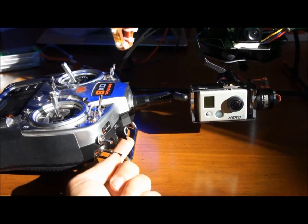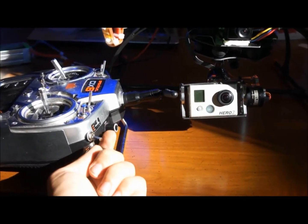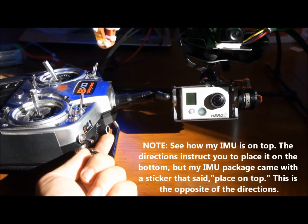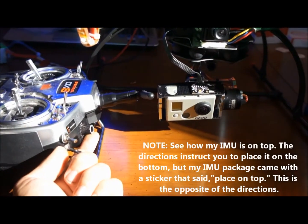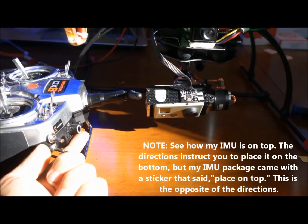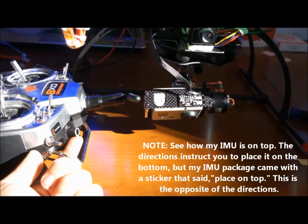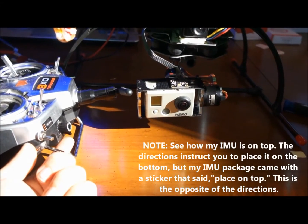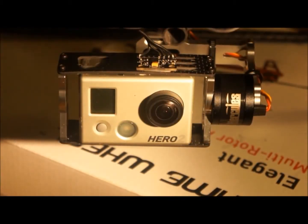Before powering up the gimbal, make sure all connections are correct. When the receiver of your multi-copter is on, it will pick up the signal that the transmitter is giving it and pass it on to the gimbal using the cable provided. The provided receiver cable will allow both your roll and your tilt to connect to your receiver, allowing your transmitter to have control of it mid-flight. This is a feature of the Zenmuse gimbal — it is not common amongst more affordable brushless gimbals. As you can see, the camera is perfectly leveled during startup.